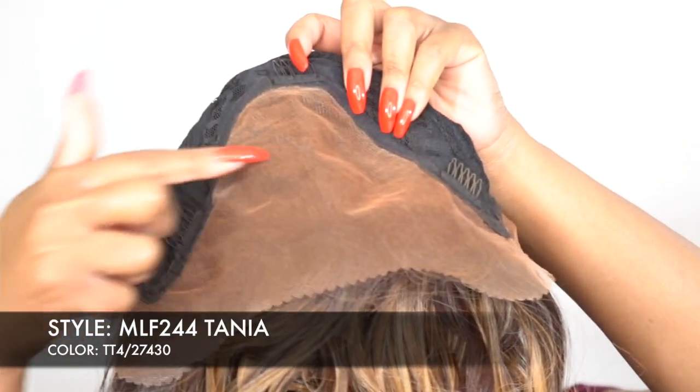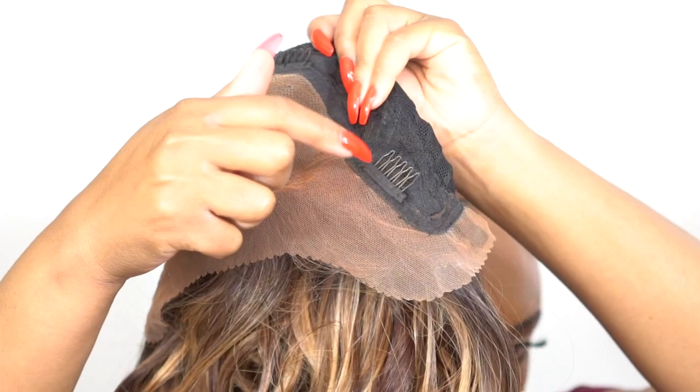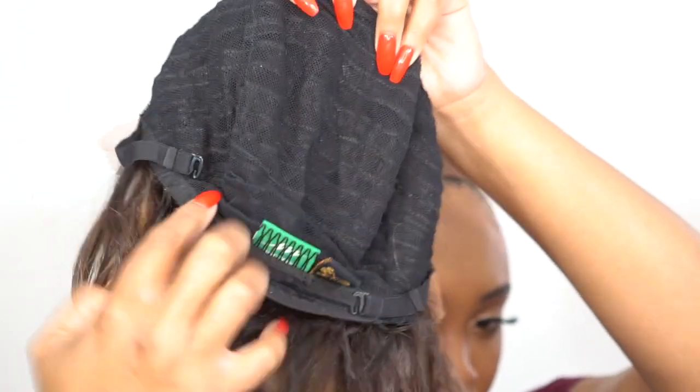Apart from the 13x4 area of lace parting up front, you do have three combs at the back of the frontal — two on the sides and one in the middle. You have one comb at the back of the wig along with the adjustable straps. The rest of the cap is a stretchable mesh net material, which is also an antibacterial cap — they call it the Medifresh safe and clean cap. So it's big head friendly and very comfortable.